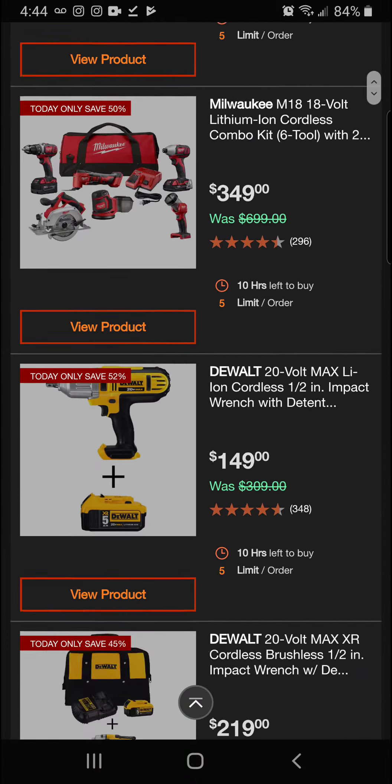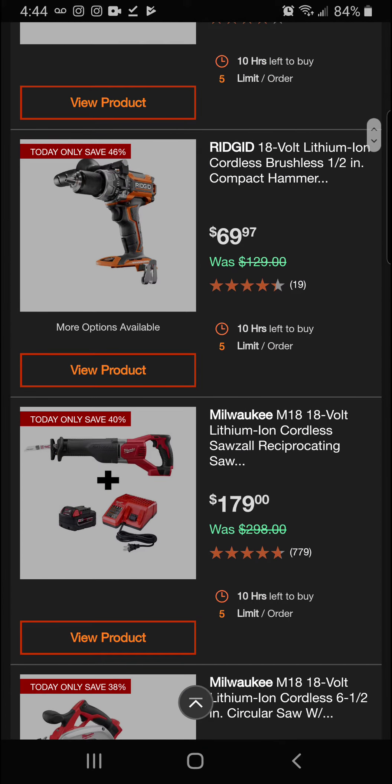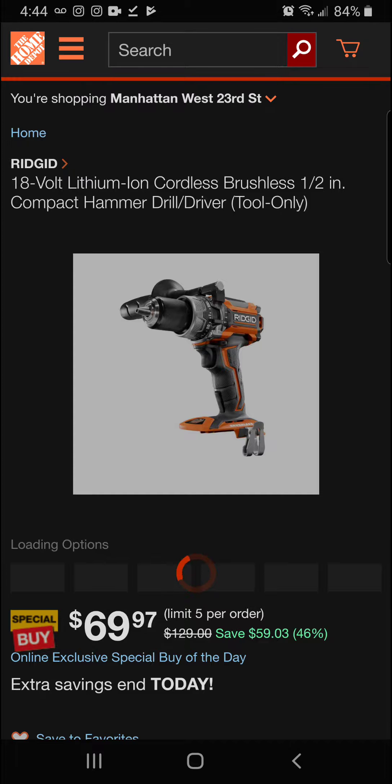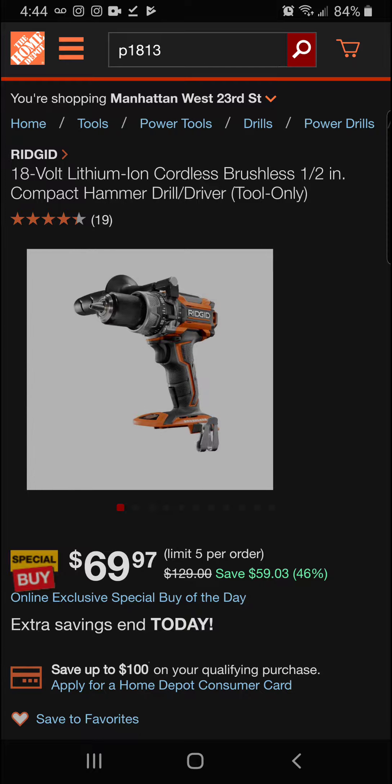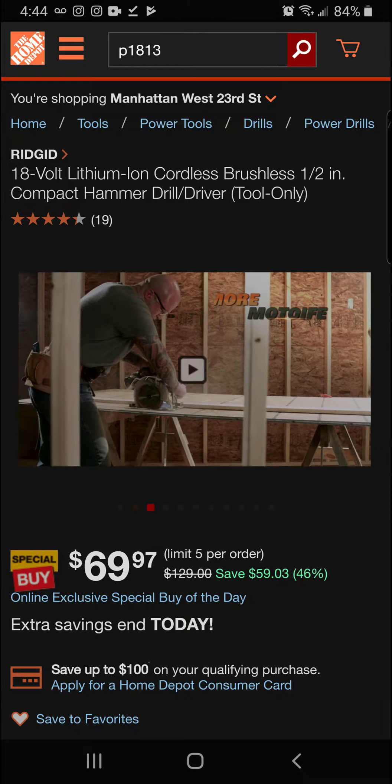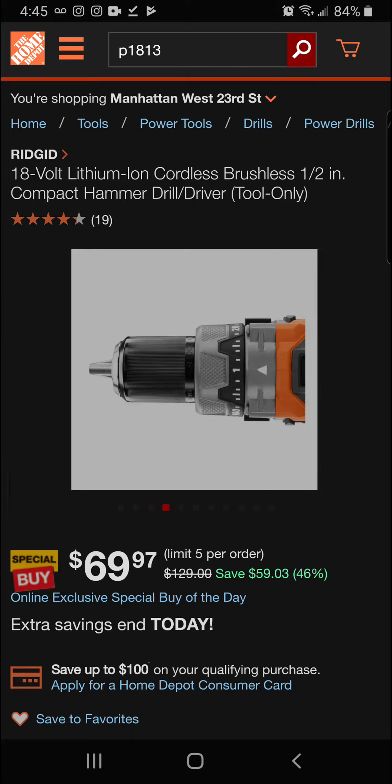Next up we've got the Rigid 18-volt lithium-ion cordless brushless half-inch compact hammer drill driver, tool only. This is a great price today — like back to Black Friday days — and you don't have to buy the battery kit with it. It's 46 off, a $59.03 savings, for a final price of $69.97.